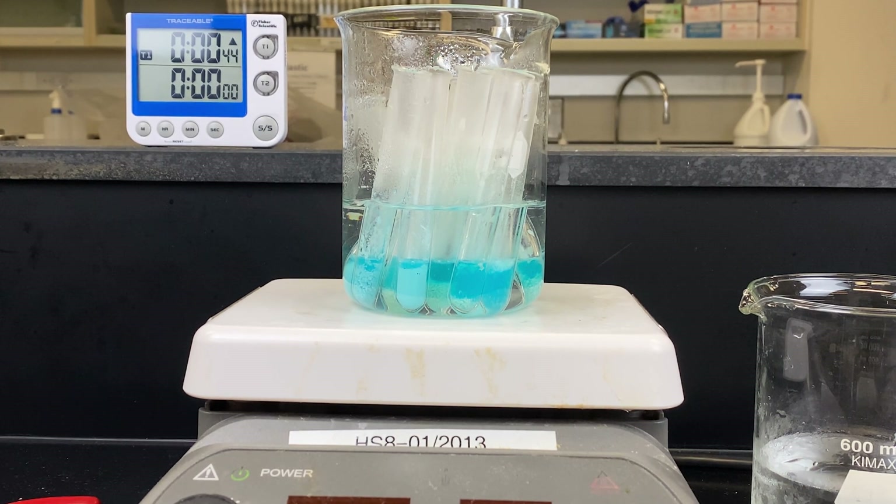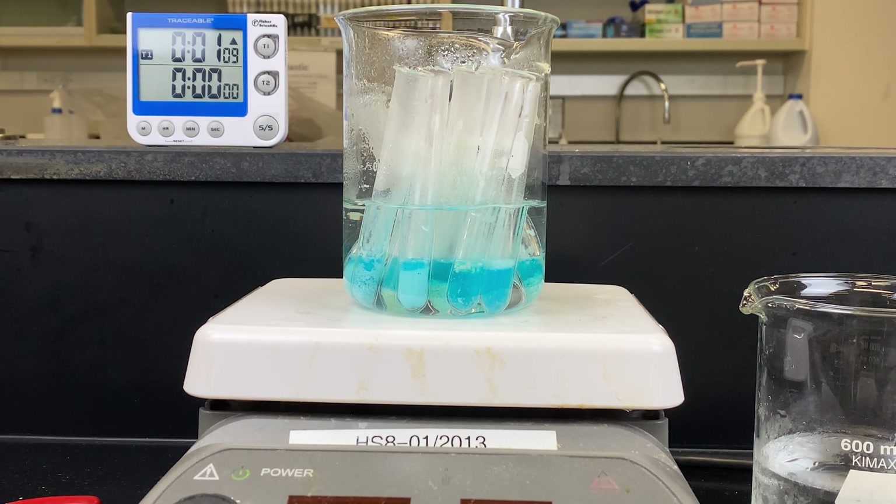Boiling chips are very important when heating test tubes in a beaker of water. Without boiling chips, when the water is converted to steam, the bubbles will form between the beaker and the test tube, which may cause the test tube to jump and potentially spill chemical onto yourself or your bench. The boiling chips create a site for the steam bubbles to be produced, protecting your test tubes from hopping inside your beaker. Make sure you add them every time you're boiling test tubes in a beaker.